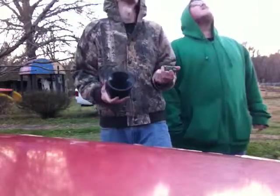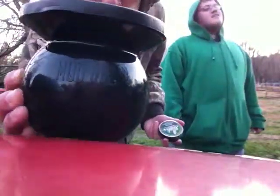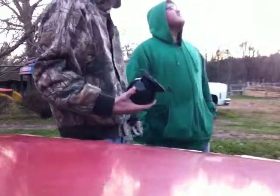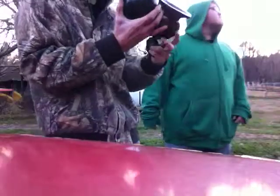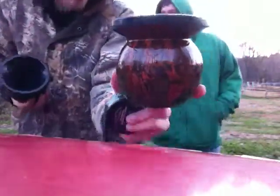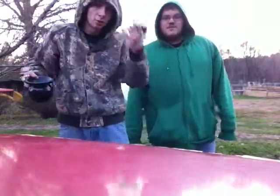I'm using the black mud jug, of course — that's the only mud jug I have. He's using the Venom mud jug. Let's get this show on the road.